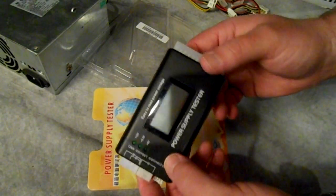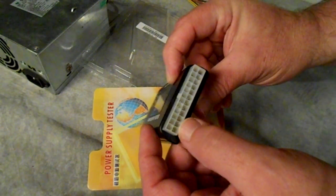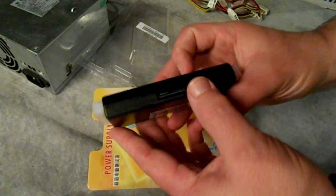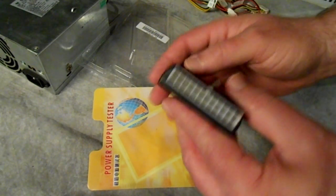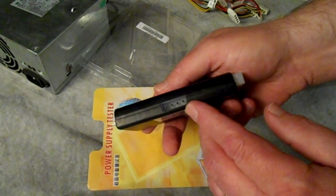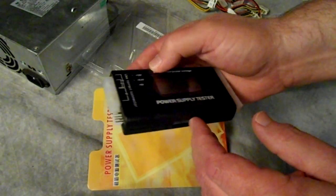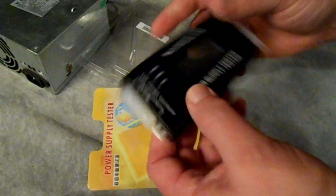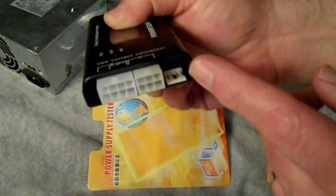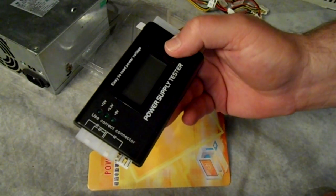First impressions are good — the connectors seem all in order. I've noticed that this is a 24-pin, so it will accept the newer 24-pin motherboard as well as the 20-pin connector. There's a SATA connector on the side, a Molex for standard CD-ROMs or hard drives, the 4-pin floppy, and up at the top there's an 8-pin P4 and a 6-pin. They even have a floppy drive connection, so that's really good.